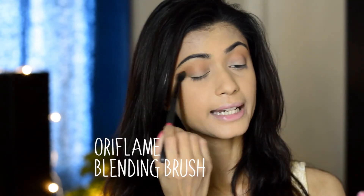So I'm done with my base, now I'll move on to my eyes. For eyes I'm going to use my Body Shop bronzer in shade Deep Matte and I'm going to put it in the crease of my eyes. By doing this it creates a depth in your eyes and your eyes do not look flat — I'm using my Oriflame blending brush. Now I'm going to take the Maybelline Benoots palette and use this golden shade all over my eyelids. This has a beautiful golden sheen to it and it makes your eyes look very bright and awake.